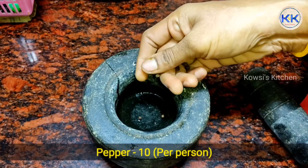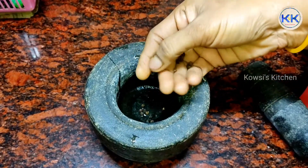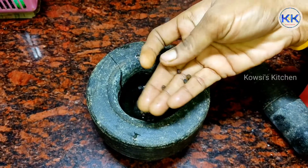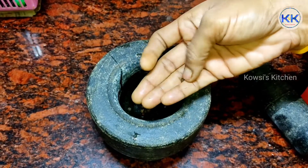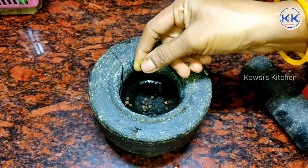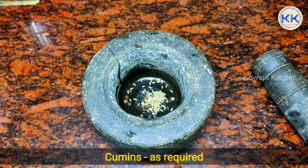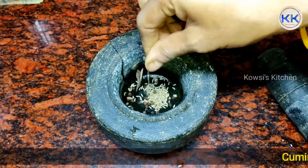First, we are doing a small house. I am using a small house. 2 pinches, 1 pinch.